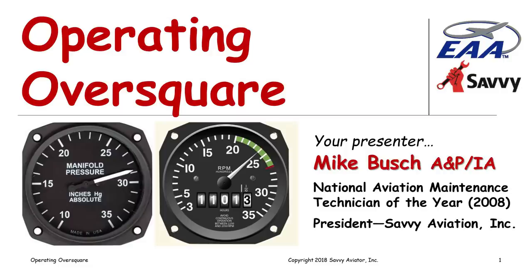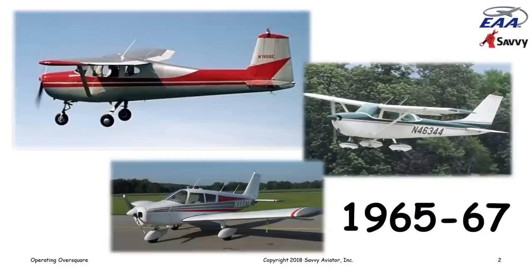We're going to be talking about a little different subject today. Most of the webinars I do are maintenance related; this one is flying related. I'm going to be talking about operating over square. I learned to fly in 1965 — a long time ago — in Phoenix, Arizona.